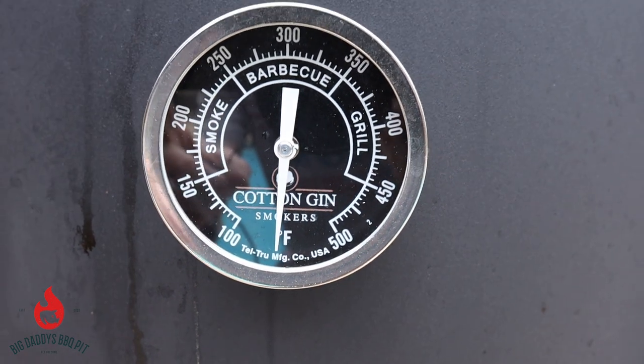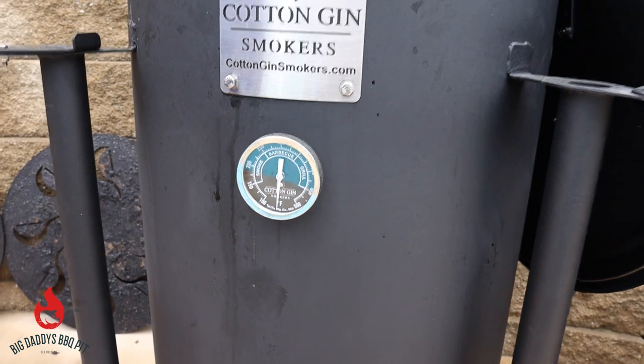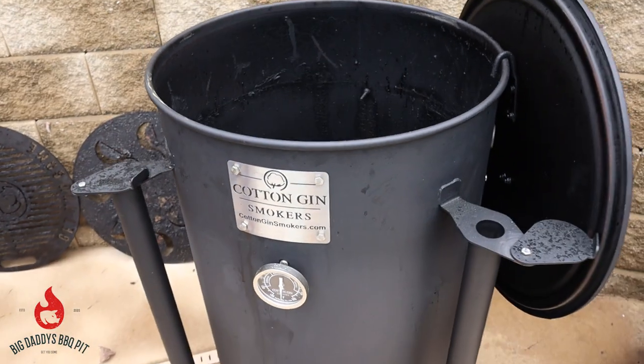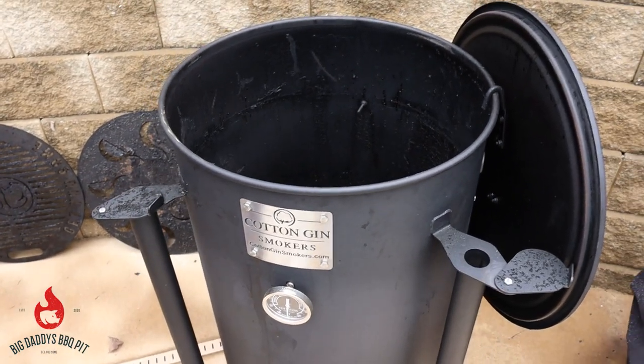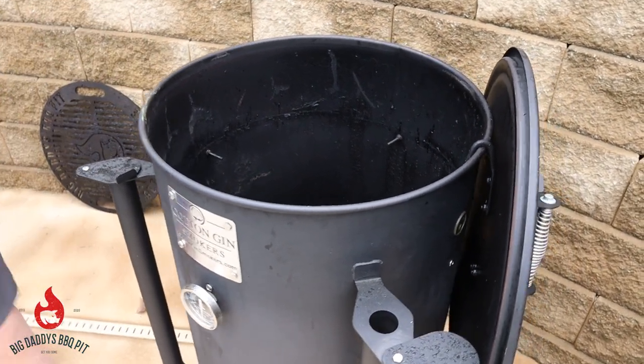We cook on this thing probably at least three times a week — that's why it looks a little crudded up. We use it often. It's fun to cook on, it's easy to cook on, much like our Kamado.